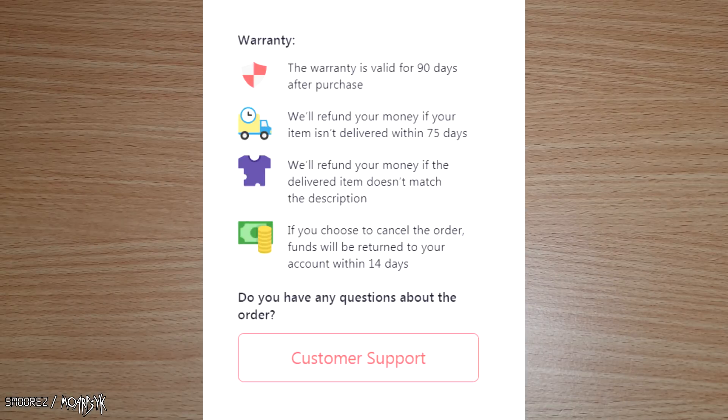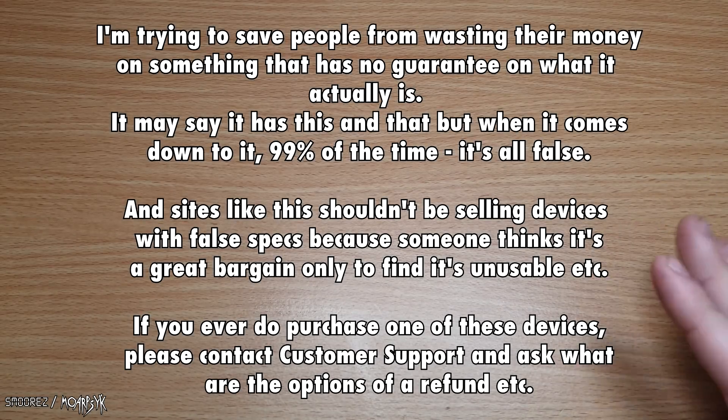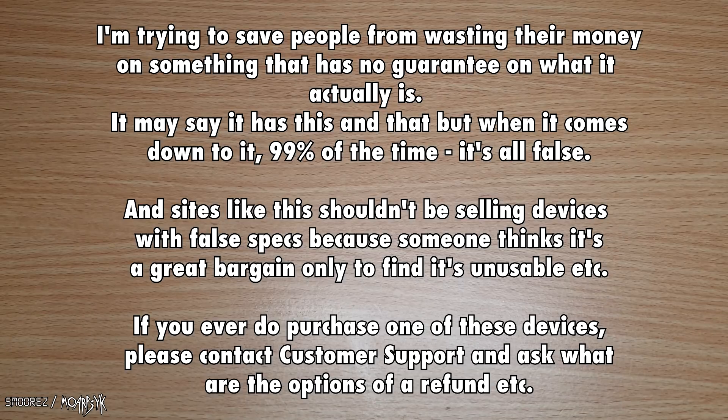Doom has a warranty where they say they'll refund your money if the delivered item doesn't match the description. So if I check the specs and it turns out it doesn't have 6 gig of RAM and 128 gig of ROM — which I'm pretty sure it doesn't — I should technically be able to get my money back. The reason I'm buying this phone is to make sure people looking for a really cheap phone don't go with something like this expecting the best, only to get like 1 gig of RAM and 8 gig of storage.